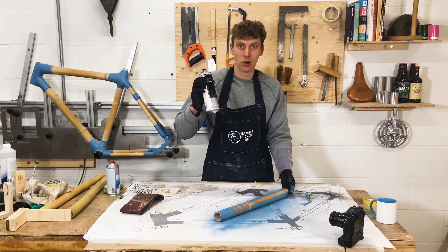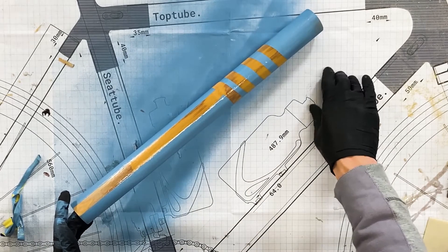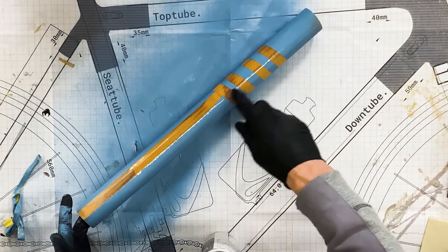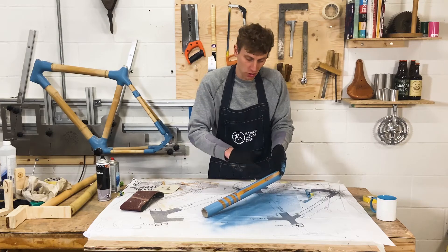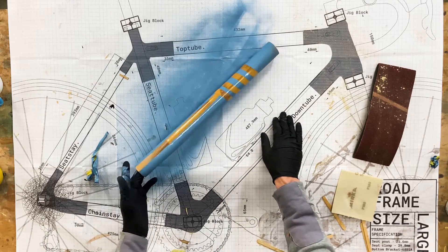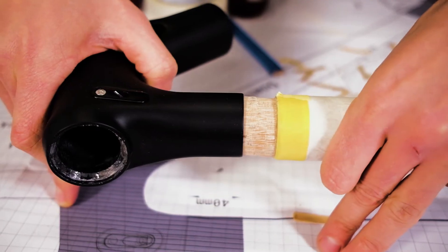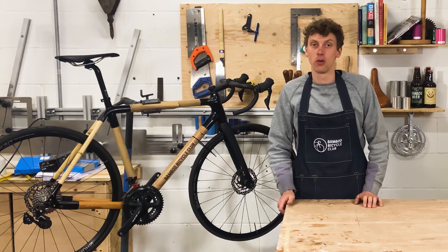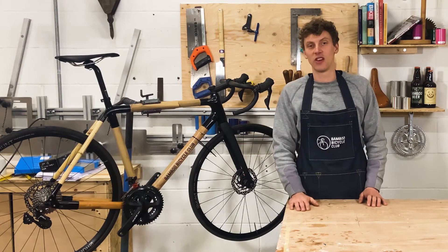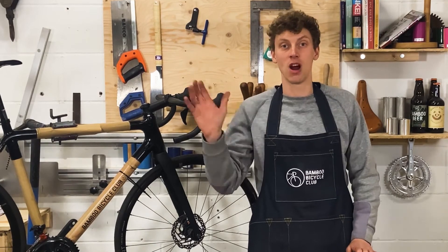The final step once you've painted and it's all dried is to apply your clear coat — that gives a really nice finish. The lacquer will protect the paint and protect the bamboo, so if you scratch it while riding you're just going to scratch the lacquer rather than the paint, and it gives really good waterproofing. That is your painted finish. Thanks for watching this short tutorial — for more information on bamboo bike builds and components visit our website, and for more general updates follow us on social media and subscribe to our channel.